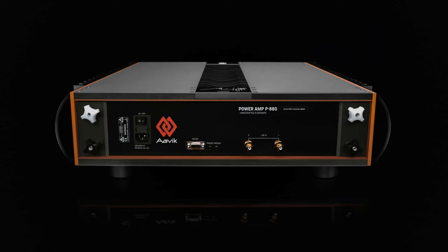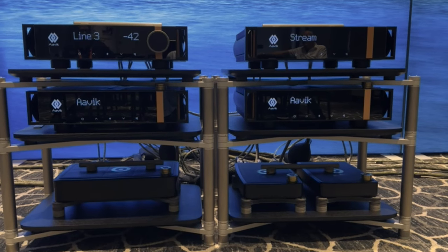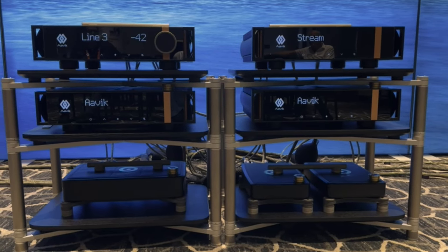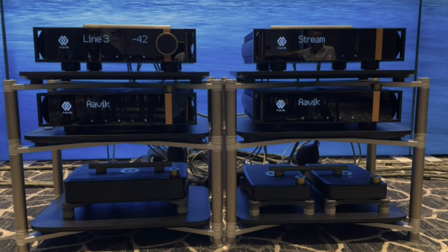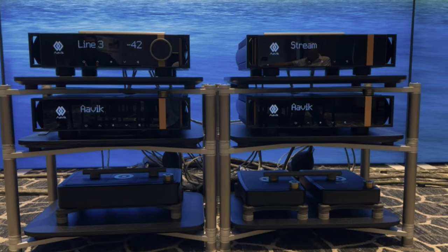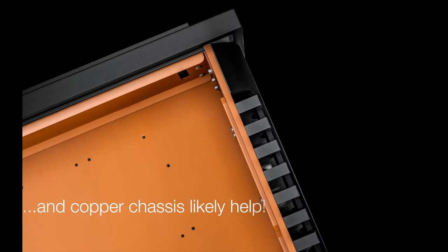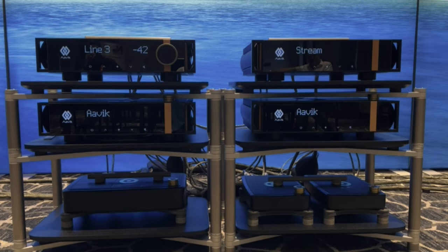As far as the amplifiers - they're pure Class A but non-switching. We have 250 watts at 8 ohm, 500 into 4, about 900 into 2, and it's stable down to 1 ohm. They stay in Class A all the way and don't run hot. How do you do that? That's the trick. Typically for Class A at that kind of power, you're going to be frying eggs.